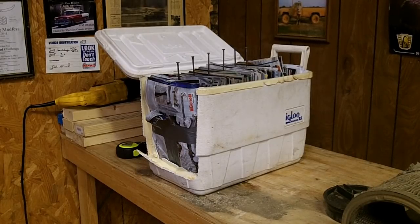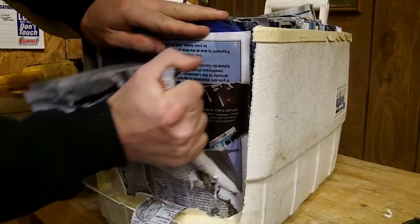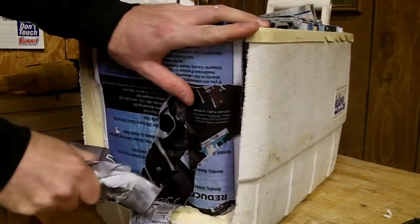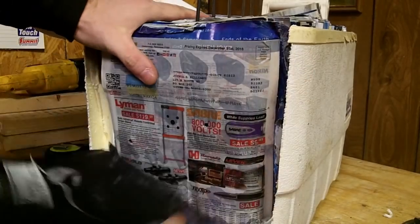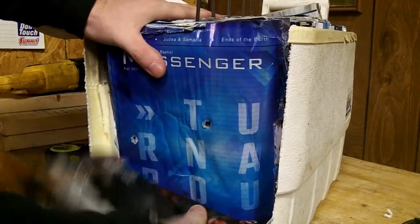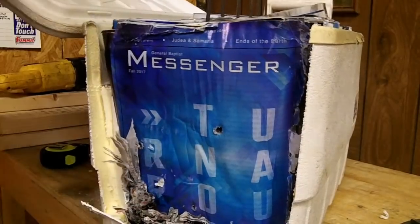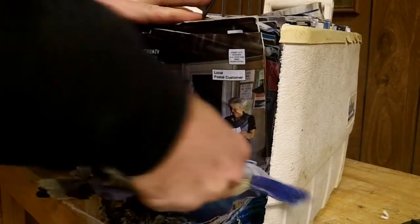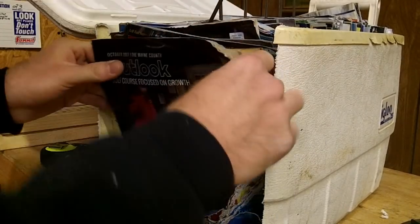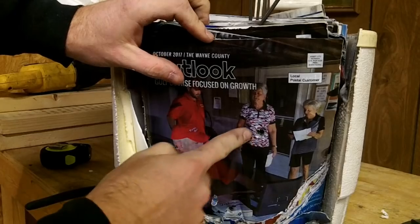Let's start peeling these magazines back — these things are really in there. I'm going to get a pair of pliers and see if we can pull some of these out. You can see it's really starting to open up; the diameter has almost doubled.